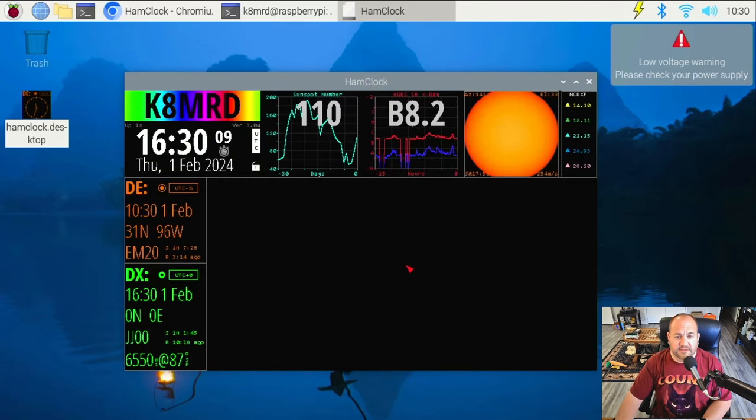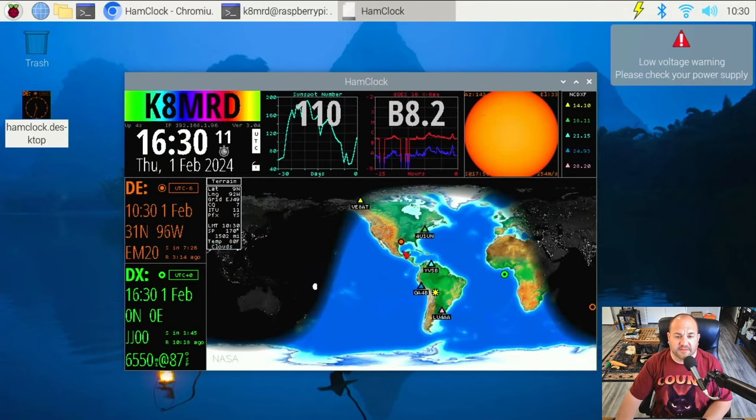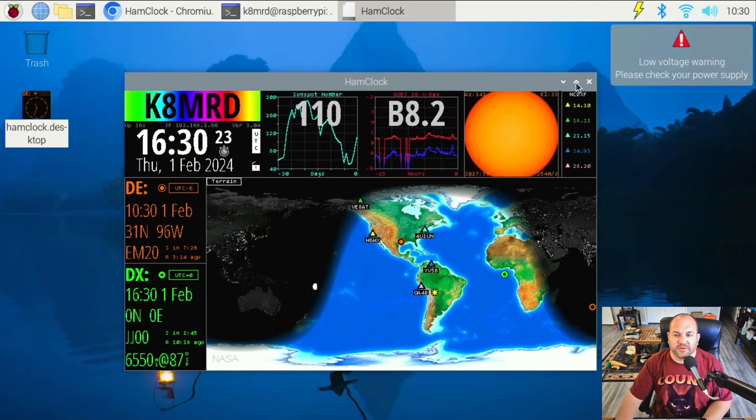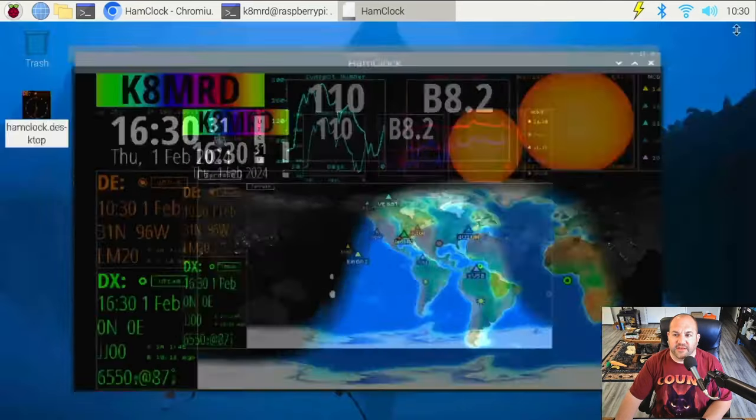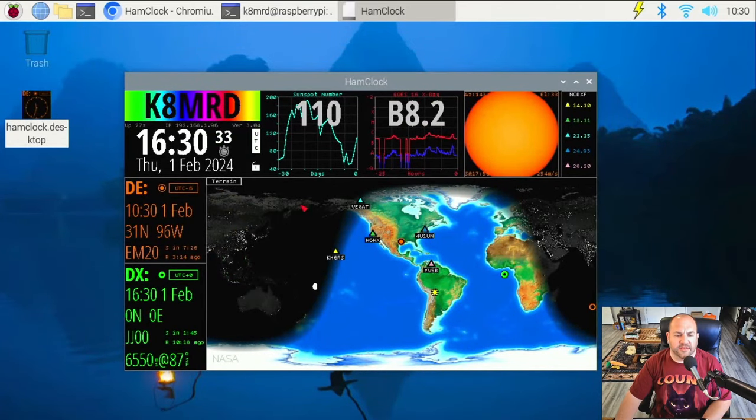And here we are in HamClock. We centered the map right where I am. We can do all kinds of stuff with HamClock. One thing we can't do is maximize it — you can see there's a black border around it. We can change that in the terminal and I'll show you how to do that in a minute.